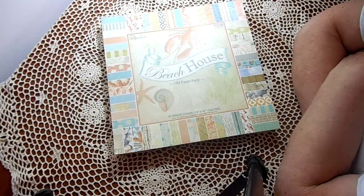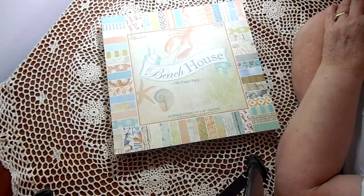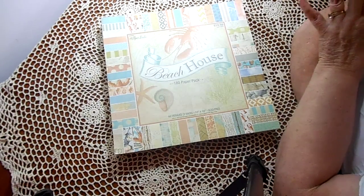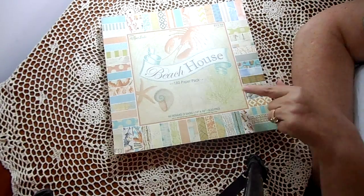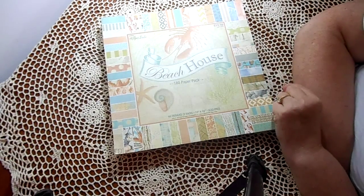Paper Crafter 45 shared some papers with me recently, and one of them was a fabric paper — fabric adhered to it — in a peachy, creamy print with little froggies in a pond, water lilies, and cattails. Just a real pretty little print, but it was in a peachy tone and I really didn't have anything in my stash that would work with it.